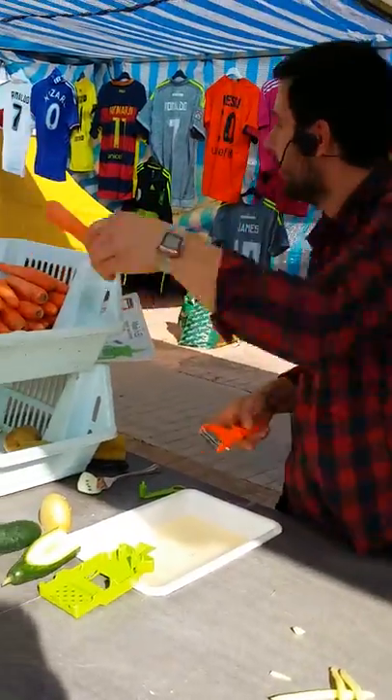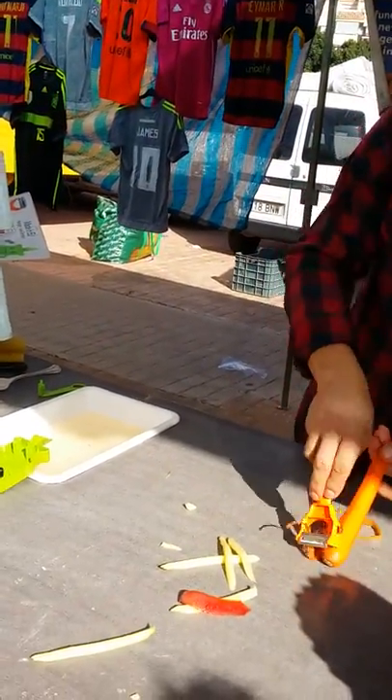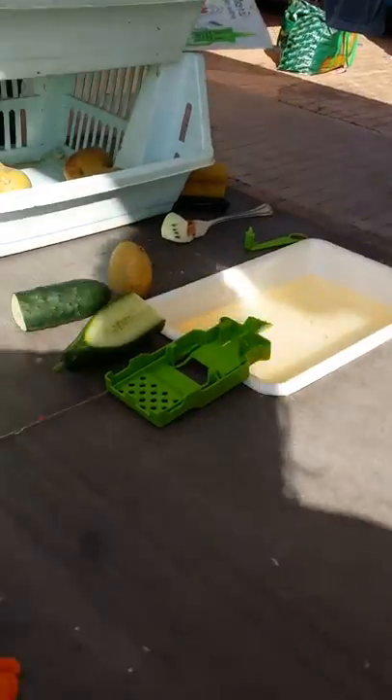Red carrot, white carrot, same way. Up and down, the workspace is clean, the table remains clean.